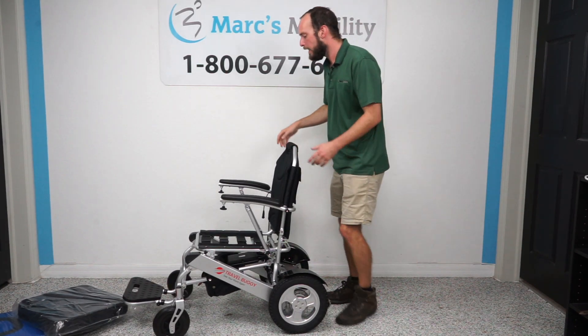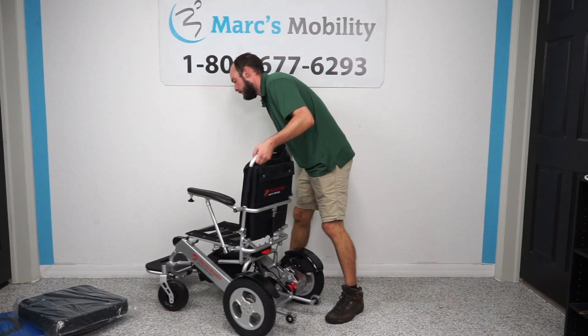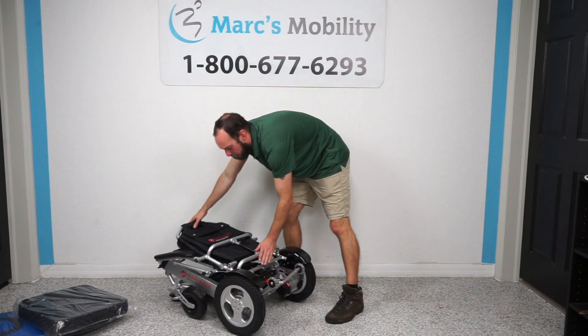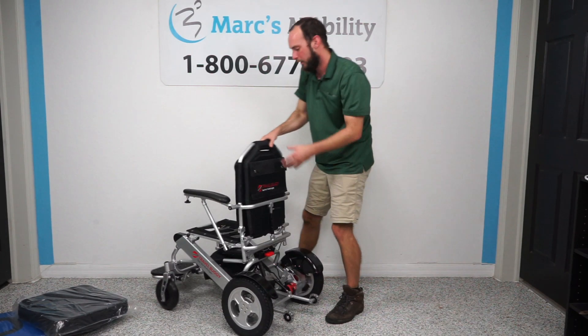In order to fold it again, there's a red lever right here. You just push it down and the chair will fold down again.